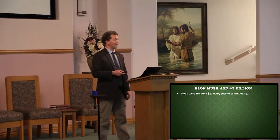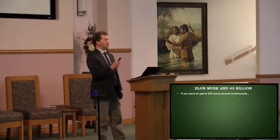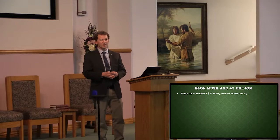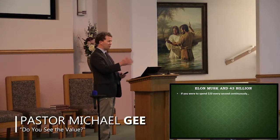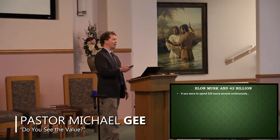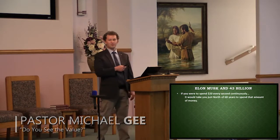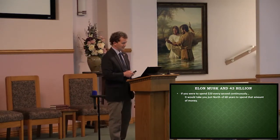If you were to spend $20 every second continuously, nonstop, how long would it take you to spend $43 billion? Not quite as long as you might think — it takes you about 68 years. Just right north of 68 years. That's $20 every second for 68 years. That's a long time.